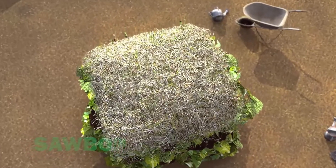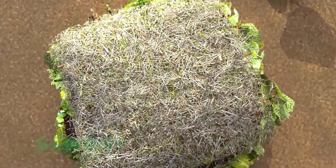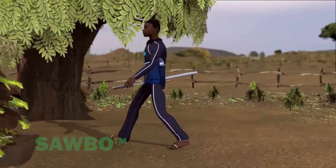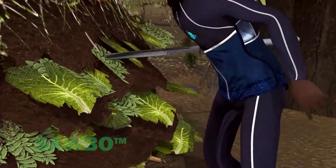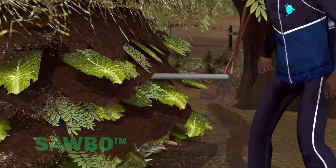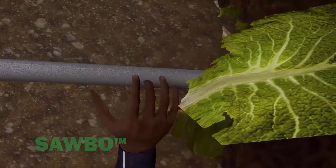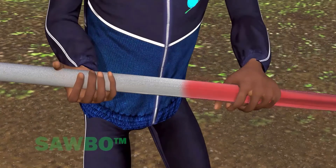The middle of the compost heap is where decomposition begins and where the first compost will be ready to harvest. The compost pile will naturally heat up to 65 degrees Celsius at the middle of the pile. To see if decomposition is happening, insert a small tree branch or steel rod in the center of the pile for a few minutes. When the branch is removed, if decomposition is happening, the stick will be warm to the touch.